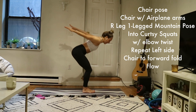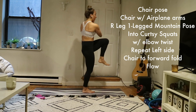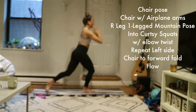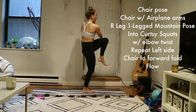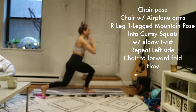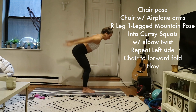Inhale, rise up. Exhale, forward fold. Inhale, chair pose. Exhale, chair with airplane arms. Inhale, left leg lifts — right back into your second set of curtsy lunges. Really focus on finding a drishti, a point of focus, to help with that balance challenge. If the oblique twists are a bit too much, you can always ditch those. When you're ready, flow through.